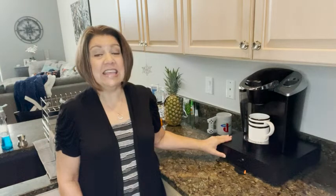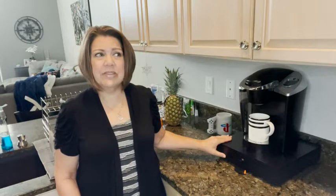Hey guys, it's Cheryl from WTI, and I want to show you this amazing drawer that I got from Sicheer. It is so cool. I have a single-serve coffee pot and we were always having our pods everywhere, all over in different cabinets, because we didn't have anywhere to put them.